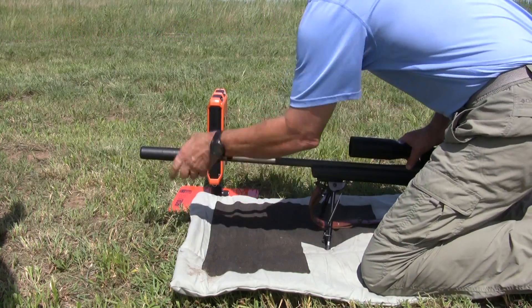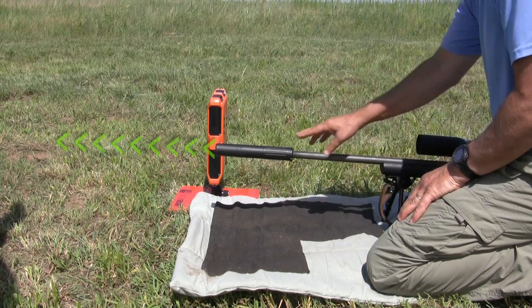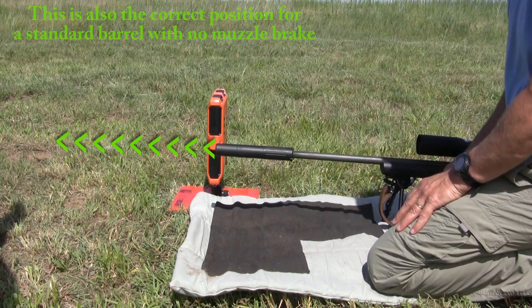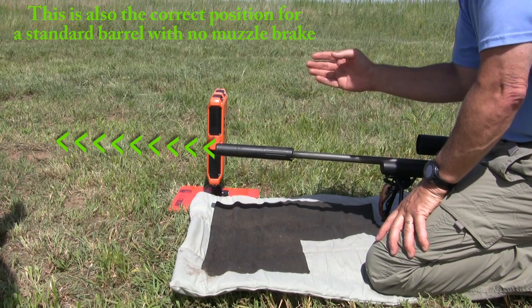If you have a suppressor, bring your gun back again so the muzzle is even with the side of the unit. For some suppressors you may need to move closer to the radar unit so it can feel the muzzle pressure wave.